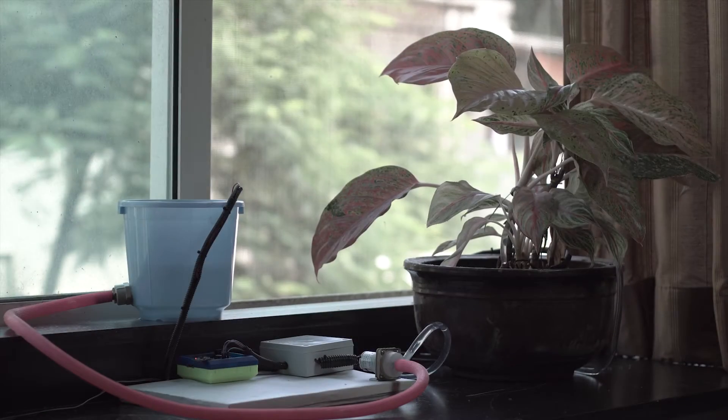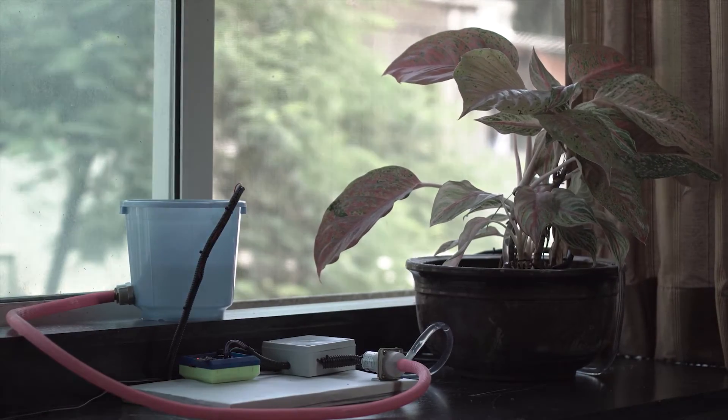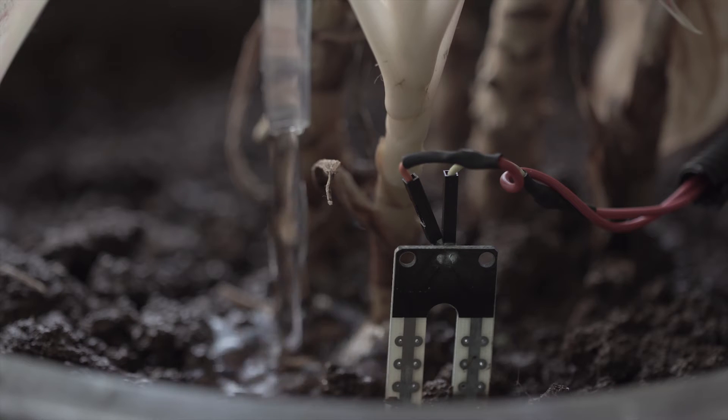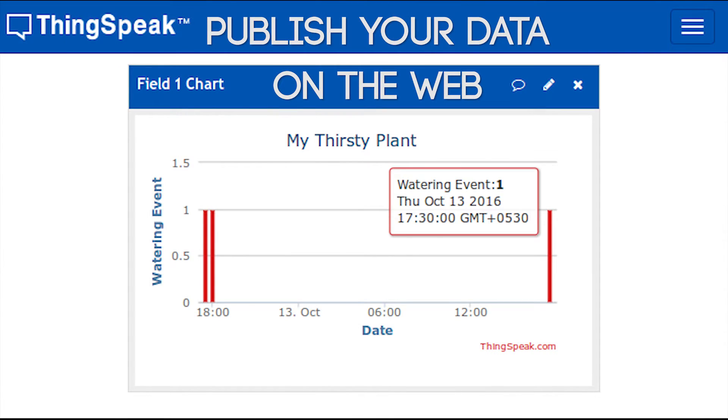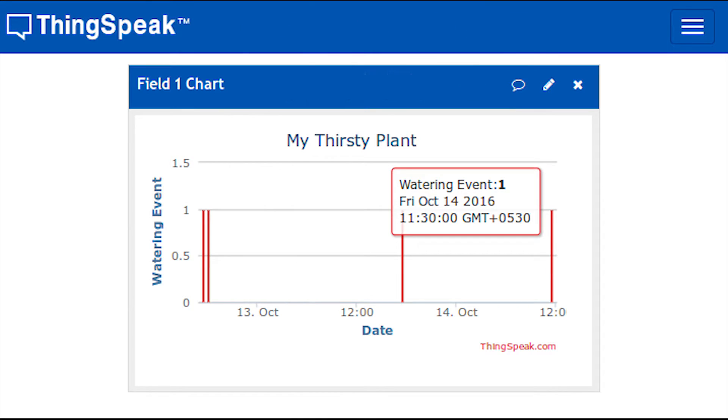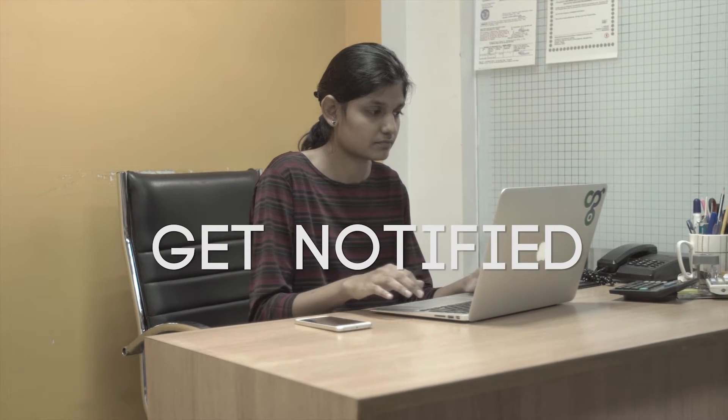Make an IoT-controlled lamp. Get notified of impending rain. Let Idiotware automatically take care of your plants or remotely feed your dog. Wherever you want to go with your product ideas, Idiotware is the platform that gets you there.